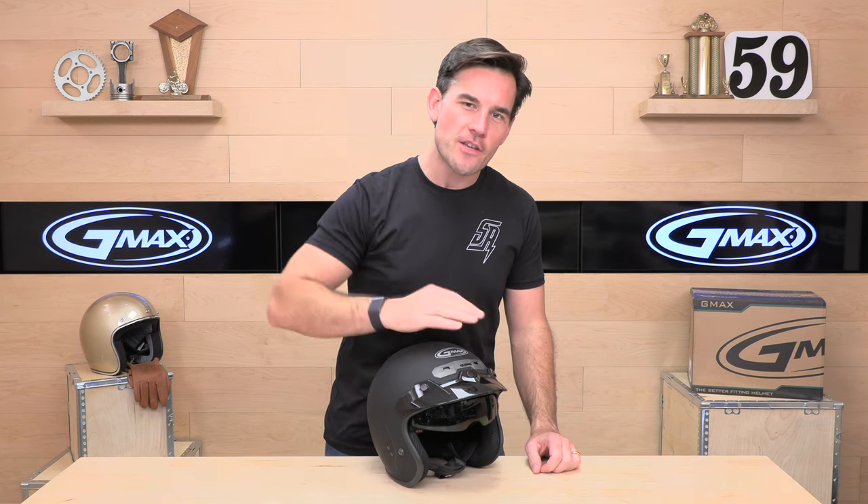Hey, Chad here with Speed Addict's fast growing gear site on the web, and today we're going to unbox the GMAX GM32.